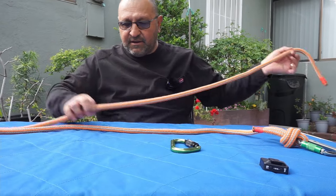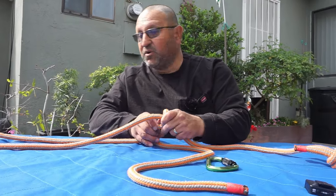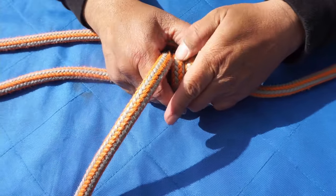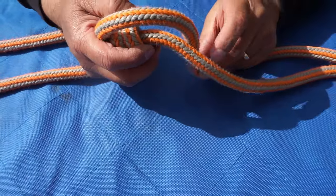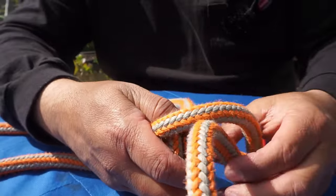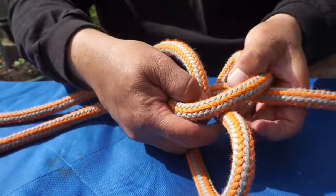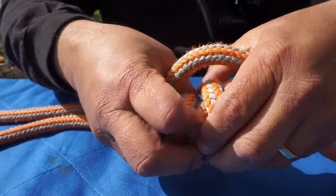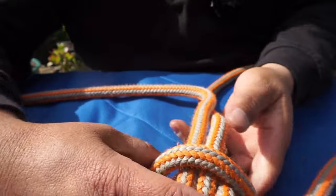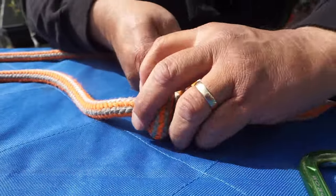To make the prusik, I'm going to start here, go over my line, and then work back toward the clip. So I'll go one wrap, then a second wrap. Now I'm going to go to the opposite side above the two wraps. I want my line to go the same direction, so I'm going to feed it through, make a wrap, and then do one more wrap in that same direction. Then I'll work on snugging it up. I'll grab these two pieces and pull them tight, working to push the prusik together — I want it to be pretty tight.